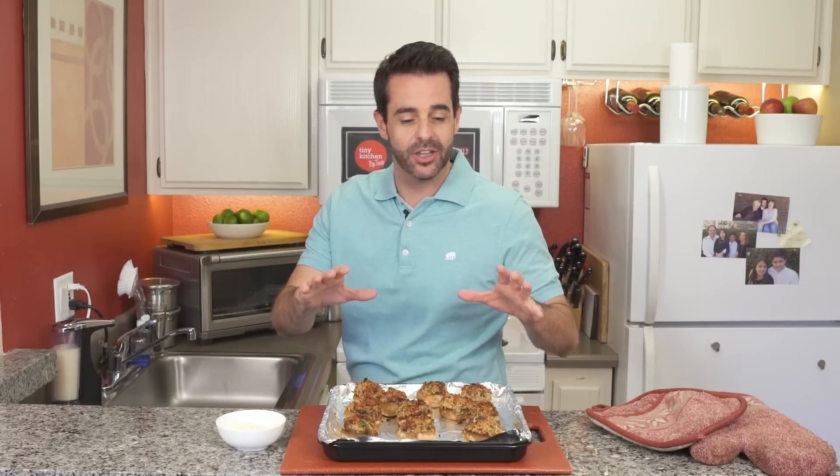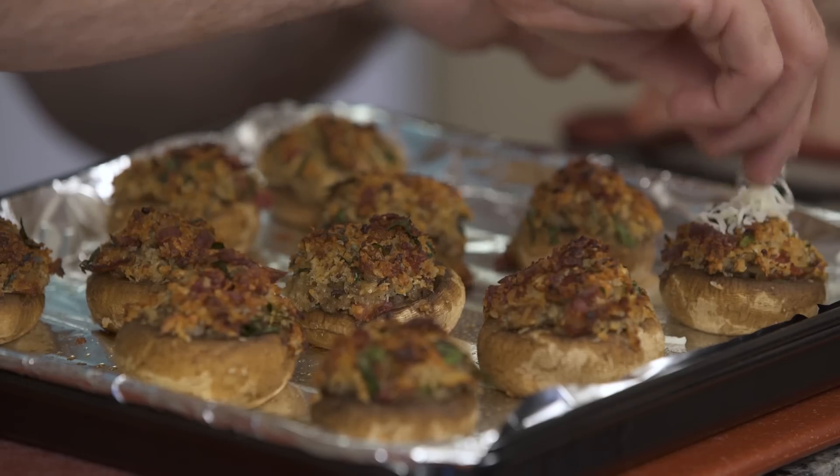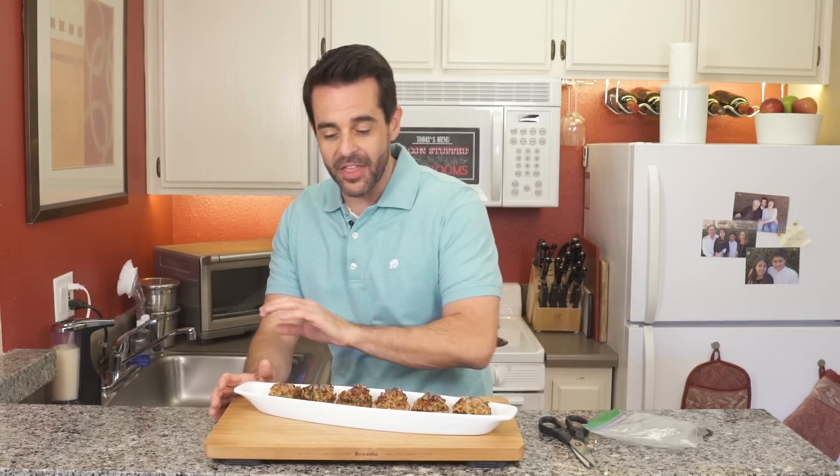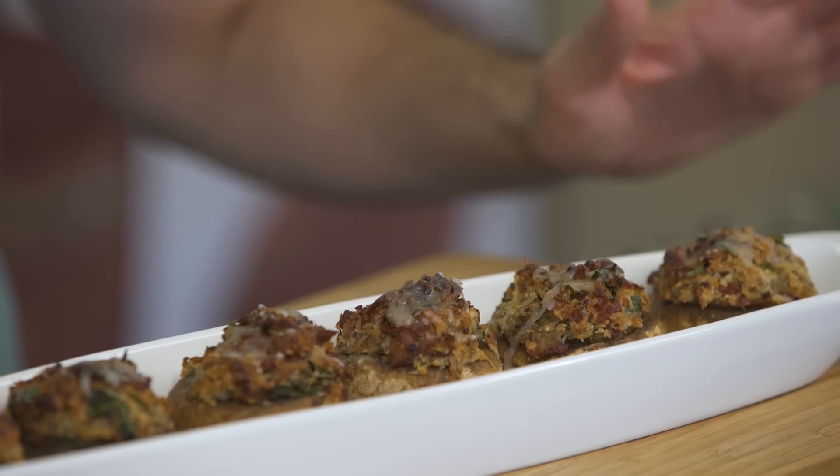Just took them out and look at that — they are beautiful and golden brown. Add a few shredded little bits of mozzarella cheese. Two minutes back in the oven. We've taken them out of the oven and the cheese is melted perfectly on top.